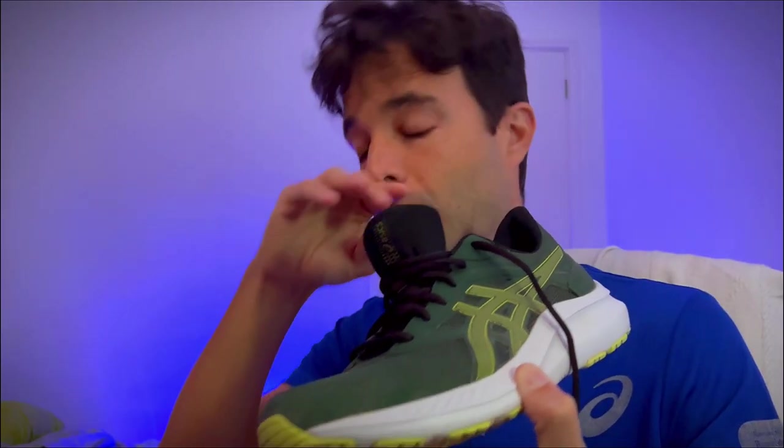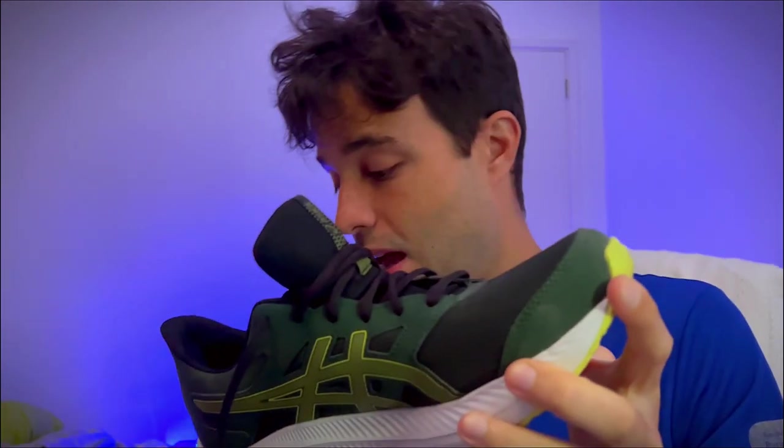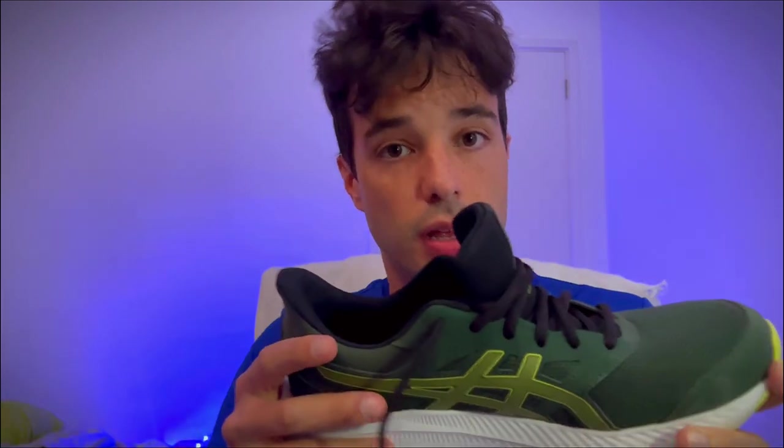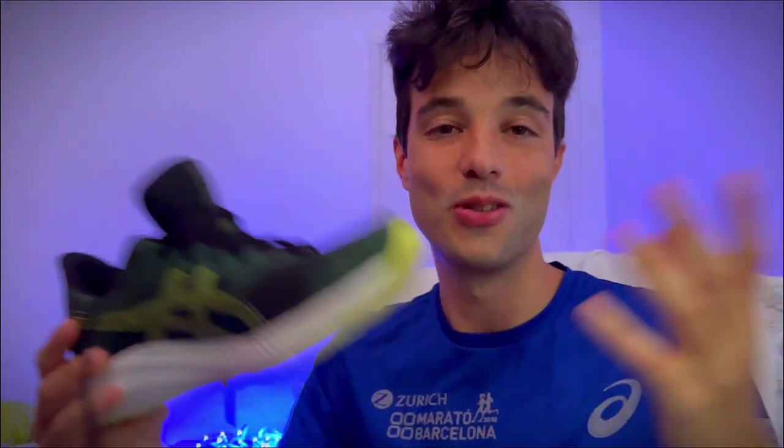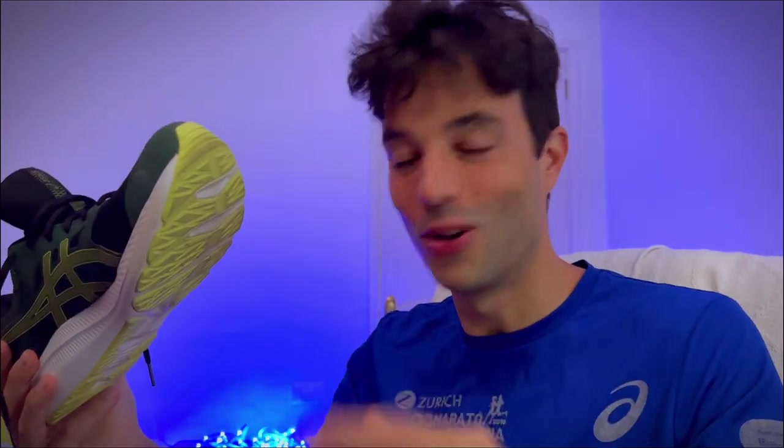Before the Brooks ones, I had Primark shoes — they were very cheap and really bad for my feet. I had blisters all over my feet all the time. With these, I haven't got a single blister. I used to think I got blisters because of the way I run, but that's not the case. The issue was that the previous shoes weren't good. With good shoes, I have no blisters. So the lesson is: you need good shoes to avoid blisters.